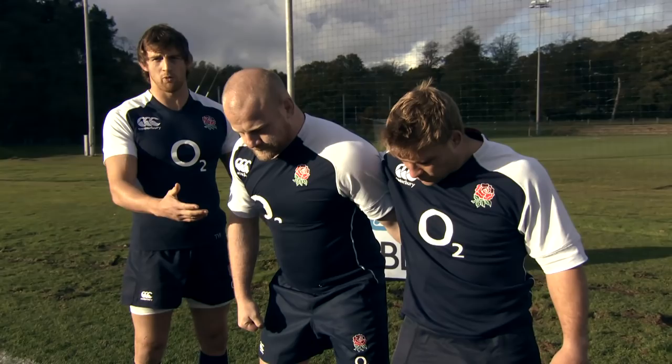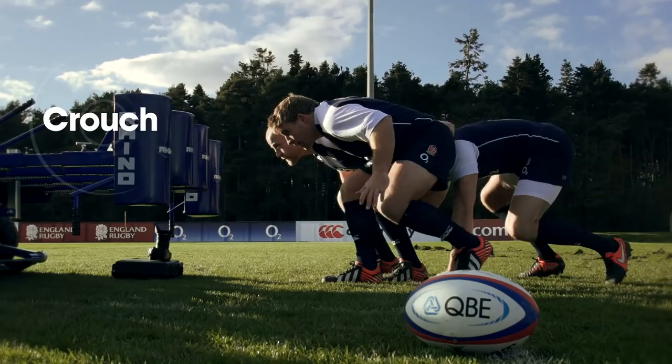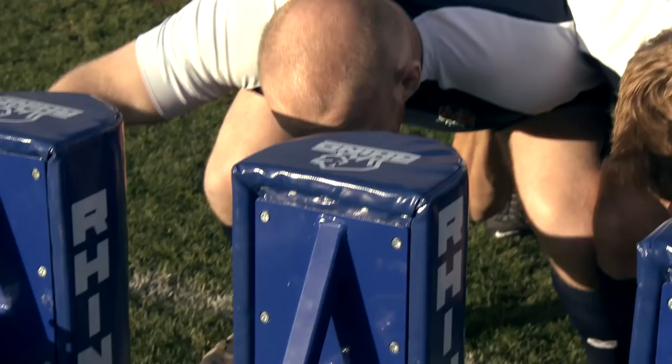At this point we'll call in the second row. The second row will come in, so: crouch. We'll then touch — the props will touch — to make sure the space between the two isn't too far apart. On the set, we'll engage.